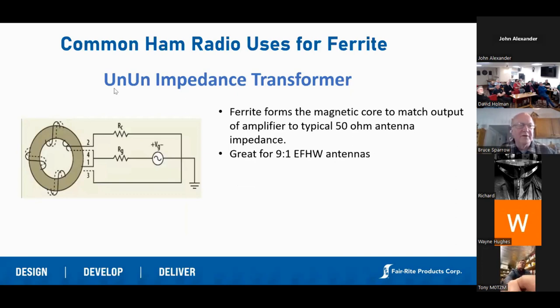Un-Uns, or impedance transformers: I've spent a lot of time making simple RF transmitters. A lot of times the output from the transistor is anything but 50 ohms, so generally in a lot of circuits you'll see an impedance-matching toroid wound to take maybe a 200 or 400 ohm characteristic impedance coming out of a MOSFET or IGBT and transform it to the 50 ohms that your antenna wants to see. Also, a lot of hams are right now experimenting with EFHW half-wave antennas — you'll typically wind a 9:1 transformer core to match that impedance. Great use of a ferrite transformer core, and a very easy project with tons of designs available online.